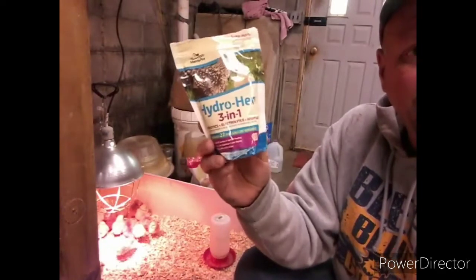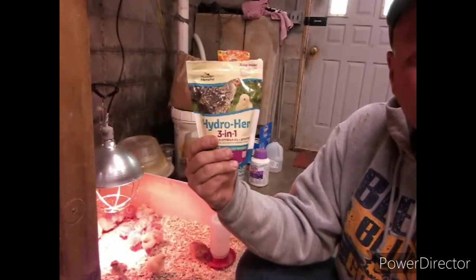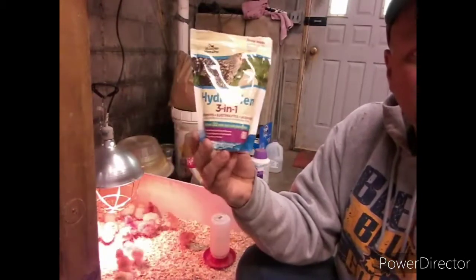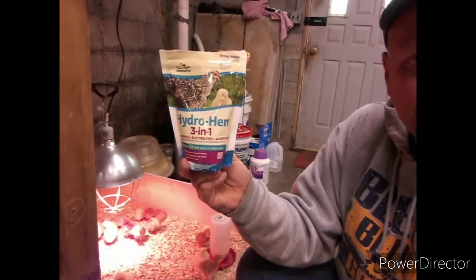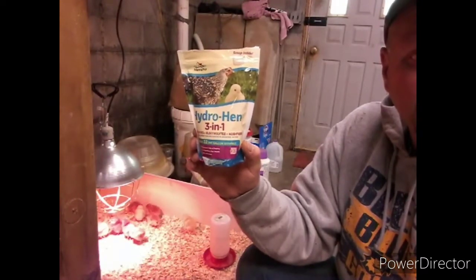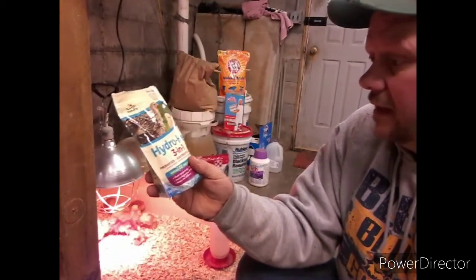Also in their water, I like to give them this three-in-one additive that has antibiotics and electrolytes — it really helps give them energy and keeps them healthy. It comes with a little scoop inside; you give them one scoop — about a tablespoon — per one gallon of water. Once in a while I'll also put some regular household table sugar in there too, mix it in a gallon jug of water. It gives them a lot of energy, keeps them healthy, and provides the electrolytes they need — it's really good for baby chicks.